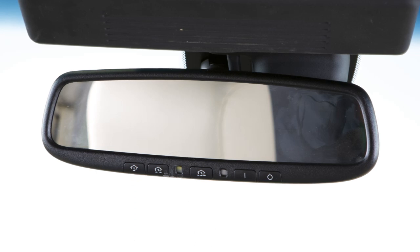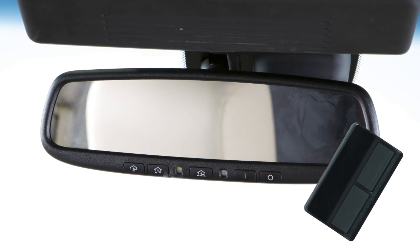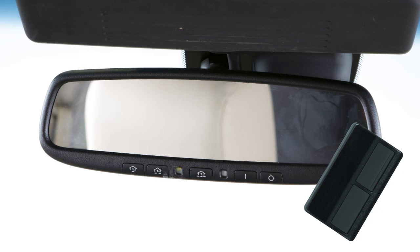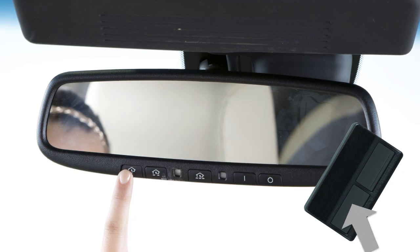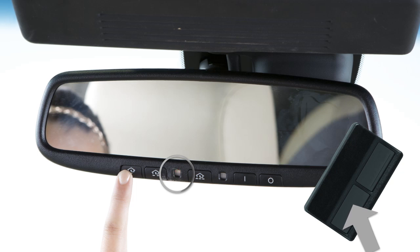Now you're ready to program. To begin programming, position the handheld transmitter one to three inches away from the Homelink surface. Then, using both hands, simultaneously press and hold both the Homelink button you want to program and the handheld transmitter button until the indicator light flashes, changing from a slow blink to a rapid blink.